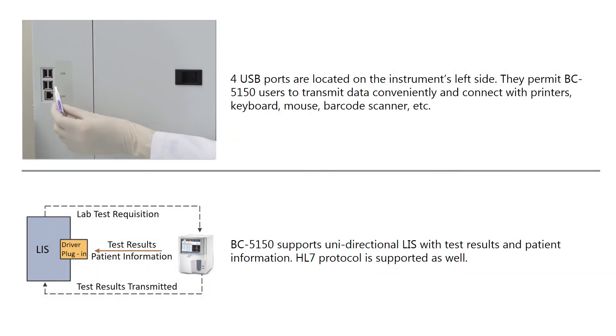Four USB ports are located on the instrument's left side. They permit BC-5150 users to transmit data conveniently and connect with printers, keyboard, mouse, barcode scanner, etc. The BC-5150 supports unidirectional LIS with test results and patient information. HL7 protocol is supported as well.